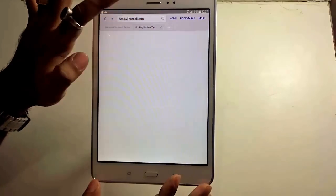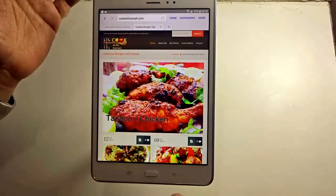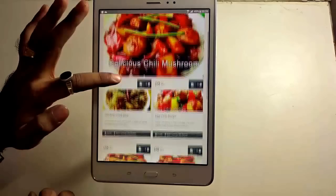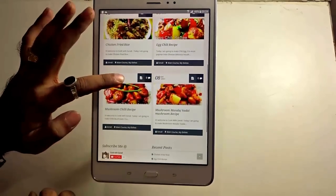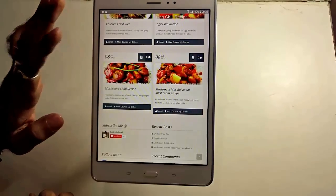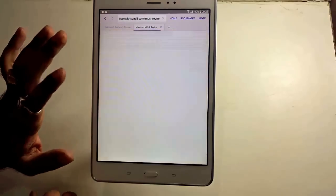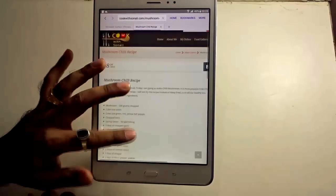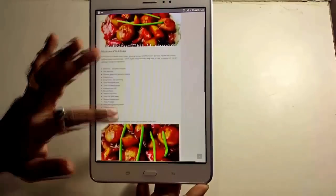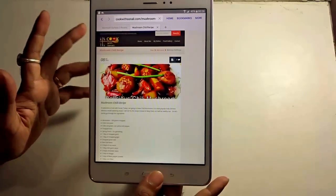Opening some websites randomly — including cookfitchonly.com, which is my wife's cooking blog and YouTube channel — the tablet loads pages very quickly. Opening a particular link, it loads very fast. Similarly, pinch to zoom works fast and smoothly. The viewing angles and responsiveness — each and every aspect looks good.